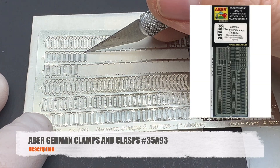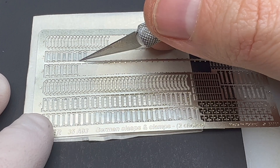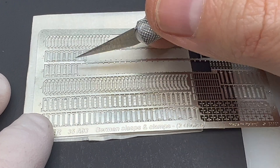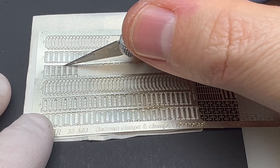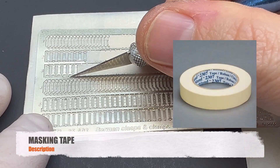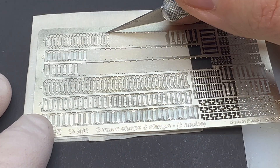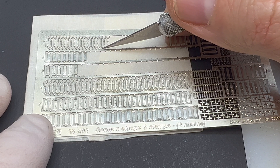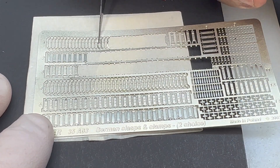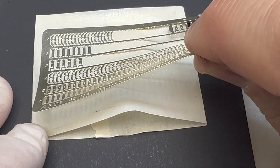First off, you're going to lay down your masking tape on whatever cutting mat you're going to be using. The ABR set we're using for this is a 35893, and I'm using a fresh X-Acto blade to cut whatever clamps I'm going to be using for the project on the masking tape. This way you avoid your parts flying away. When cutting photo etch, a lot of times you spend more time looking for the part than using it. So this is where the masking tape really comes in handy — it's also going to be a big benefit later when we're folding and making the tool clamps.